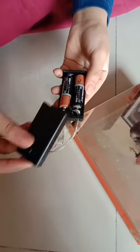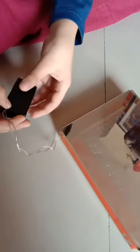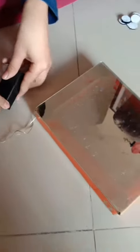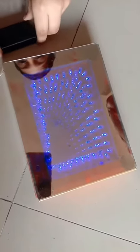Now we need two cells. And now let's check, is it working or not? Yay! It is working. Now our infinity mirror is ready.